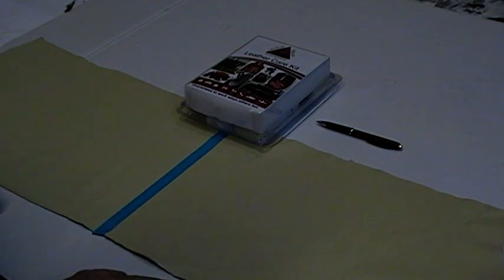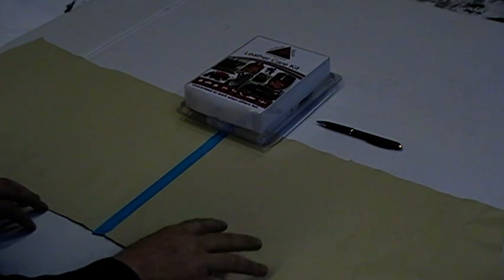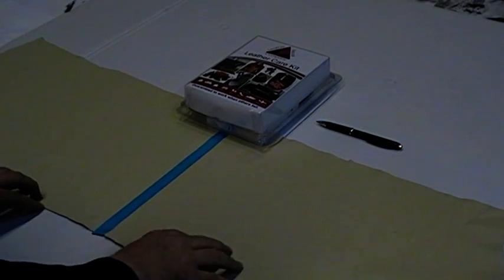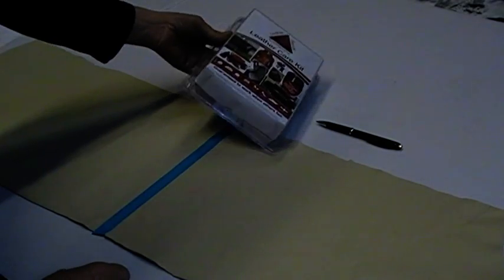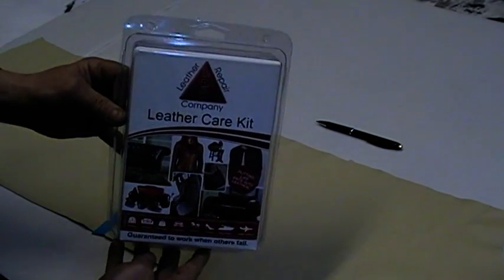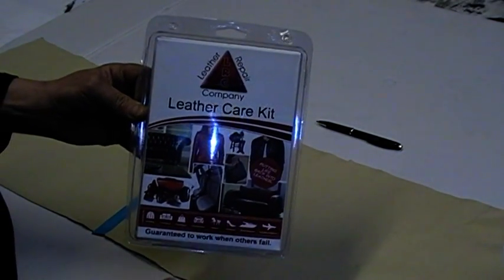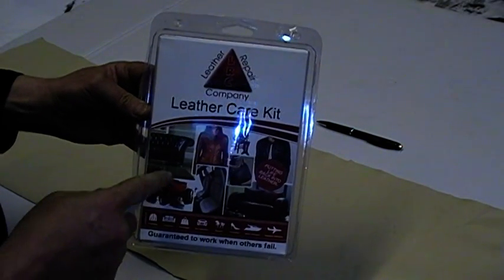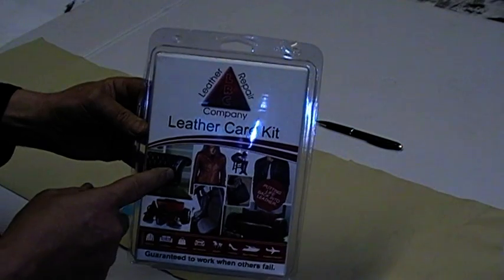Today we're going to show you how important it is that you keep your leather protected with the Leather Repair Company Leather Protection Cream. This is our Leather Care Kit, which contains a premium leather cleaner and the Leather Protection Cream with an intelligent protection system built in.